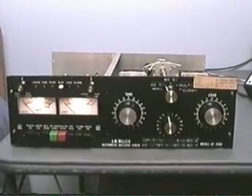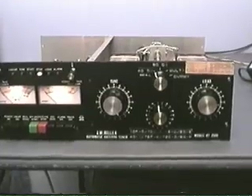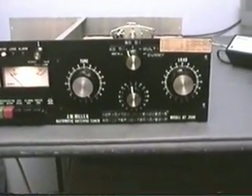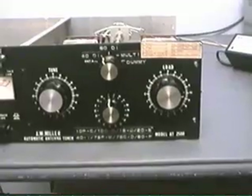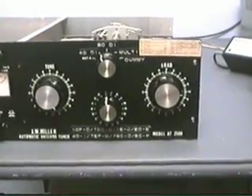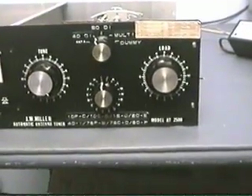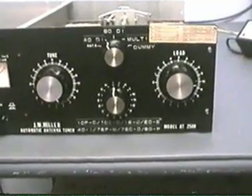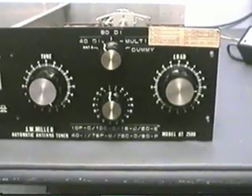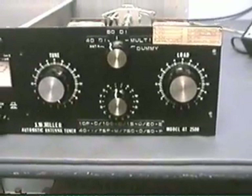Hi, this is Mel, WA5UTK, and I thought I'd do a little video here on this JW Miller AT2500 HF tuner. It works 80 through 10 and can be adjusted either manually or auto. It'll handle a couple of kilowatts.